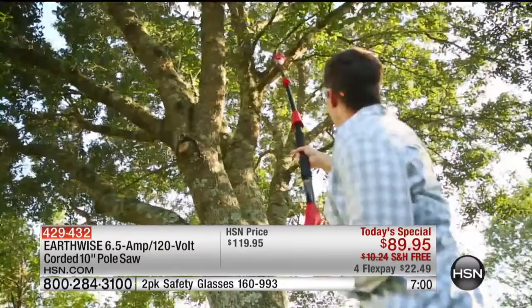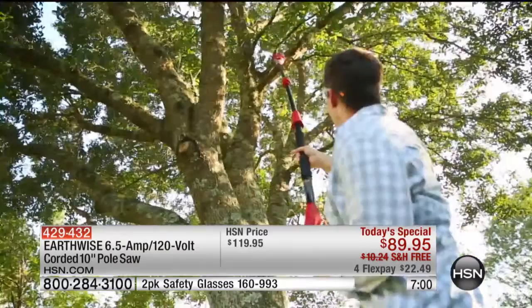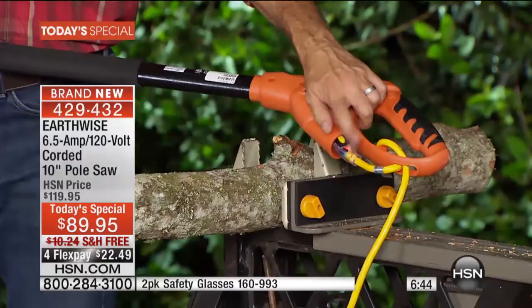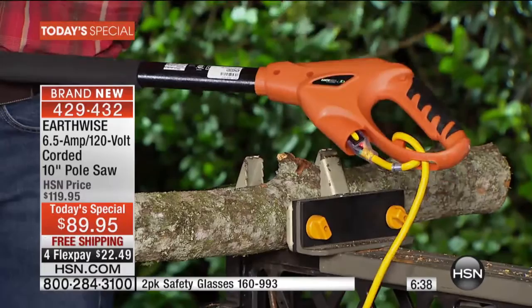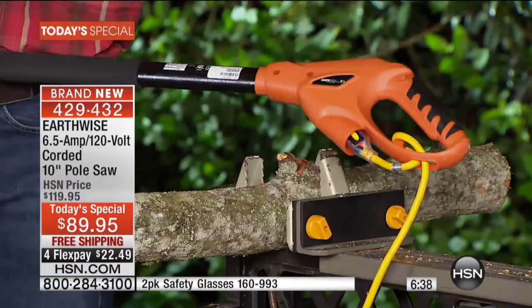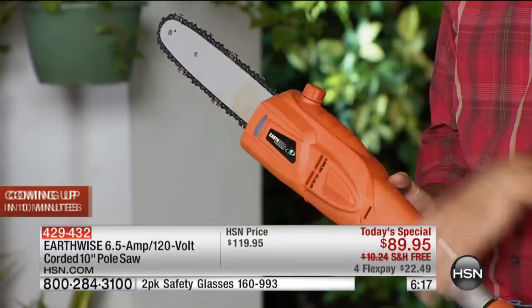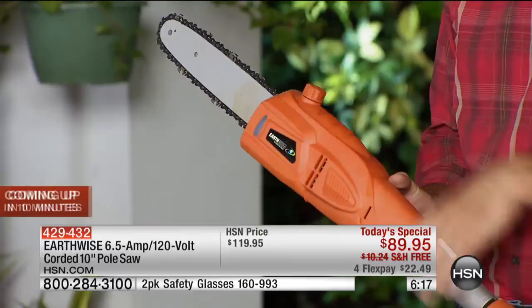One of the things we wanted to talk about is how safe and easy it is to use. You've got your trigger down here by the handle, but if you pull that trigger, nothing happens unless you first activate that safety button. You hit that safety button, then pull the trigger, and it activates the pole saw. When you let go, it stops. All you have to do is add your extension cord right there — the extension cord plugs in, and we have a little cord holder right there so it doesn't accidentally come out. You're set to go. The whole thing weighs less than nine pounds.